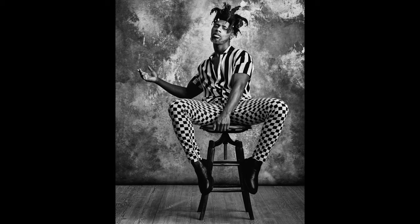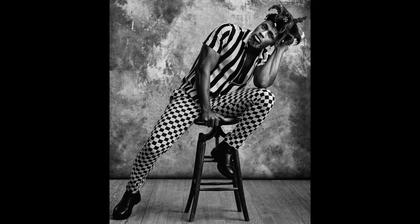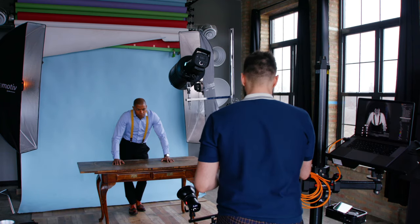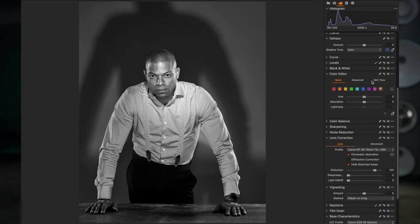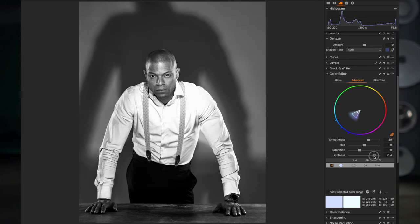That next tip is to style in black and white. If you use bold black and white patterns on your models, you'll have nice bold contrast. But if you don't have black and white clothing and only have color clothing, you can use the raw file to shift those colors to different shades in post. For this image, Jason the model was wearing a light blue shirt, and I wanted it to look white. So I used the color editor in Capture One, selected the blue color in his shirt, and made it lighter in post — and that worked out great, giving me the contrast I was looking for.